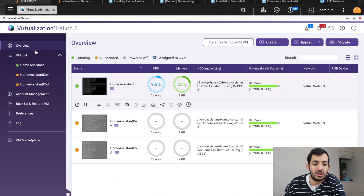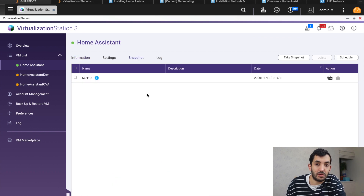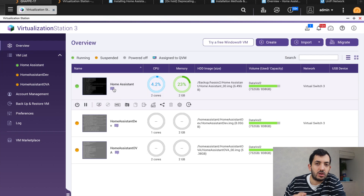In your VM list, go to the cogwheel settings, then go to Snapshot. Here you can create a new snapshot of the whole VM — just click 'Take a snapshot'. You can have it scheduled: maybe every month or every week you take a snapshot of your Home Assistant VM. While this is loading, I'm going to give you a few commands you can use yourself to control your VMs.